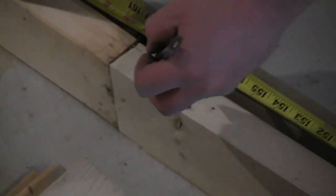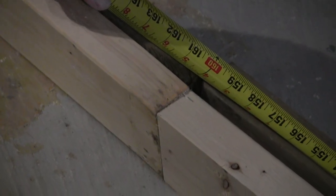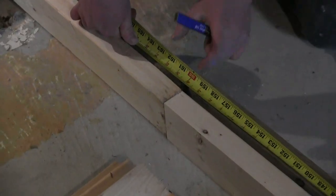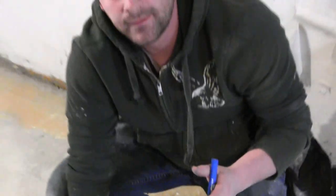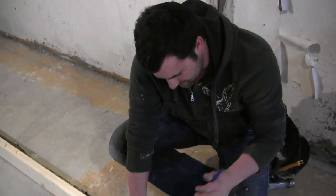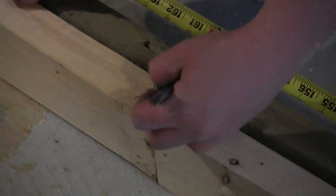Now remember how I said I cut this out — there are two ways to do this. I'm going to do it this way. You can make it so that a stud lands three quarters on this side of the wall and three quarters on the other, but I'm not going to do that today. It's easier just for me to frame these walls separately. I'm just going to put a full stud here and here, here and here.